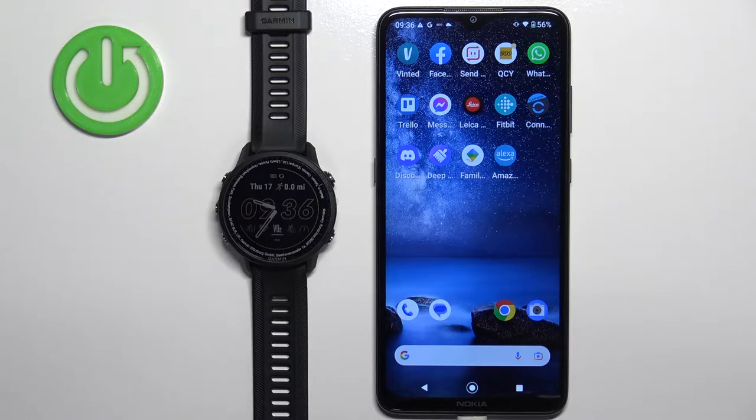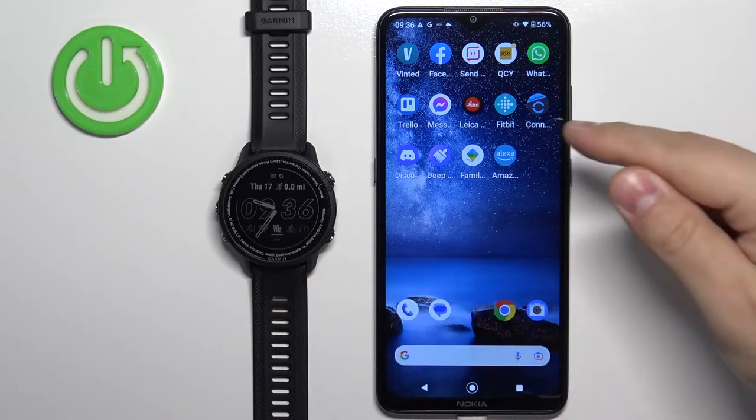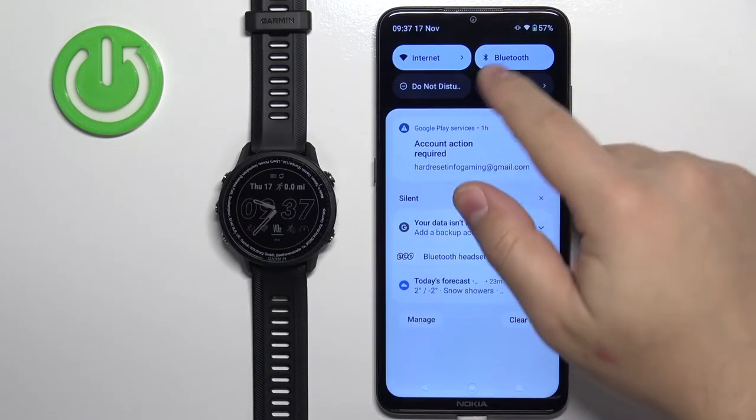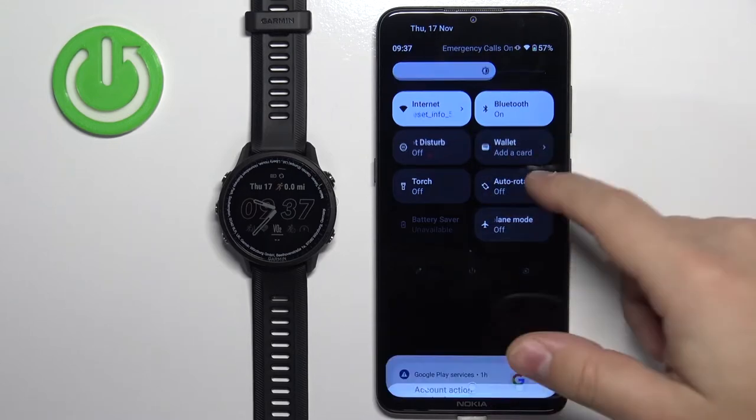Before we start, if you want to use your own picture or an image as a watch face, your watch needs to be paired with a phone via the Garmin Connect application. Once the devices are paired together we can continue. Make sure you have internet connection and Bluetooth enabled.